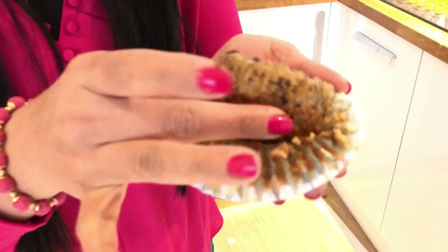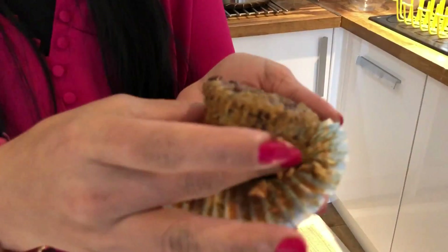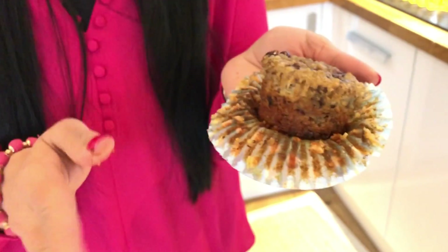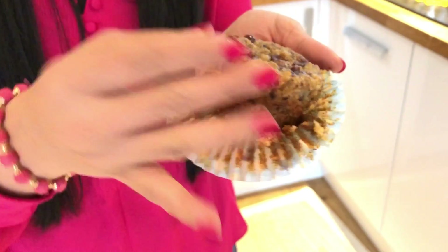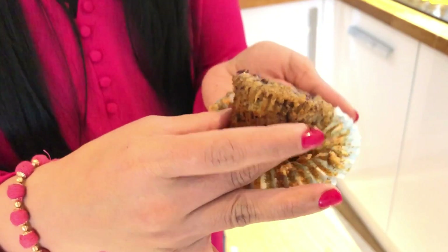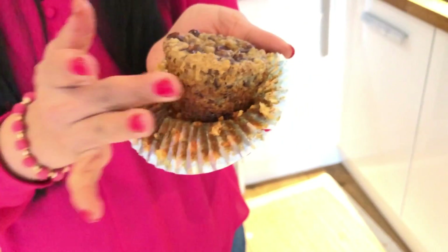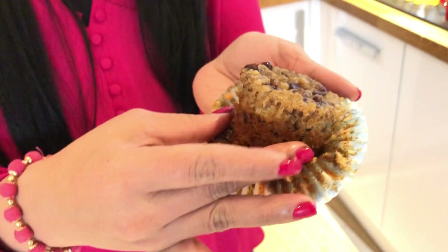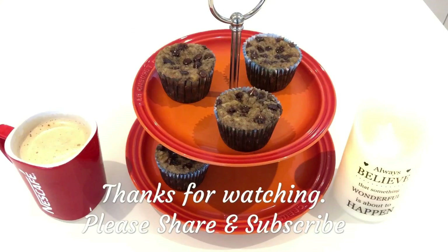Let's enjoy the muffins! It's soft. It's soft because you can add oil — add half the quantity, about a half cup. You can make it a little softer. That's my favorite. Bye!